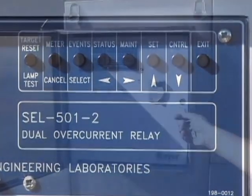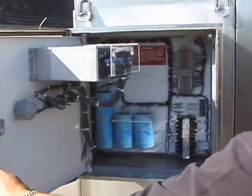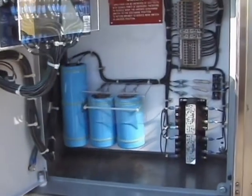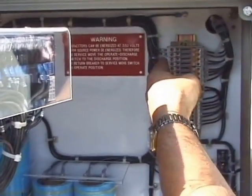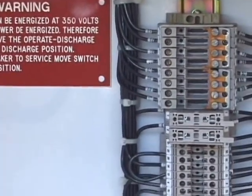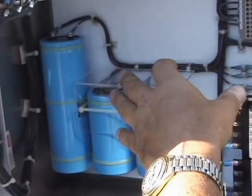Let me show you the inside to show you the quality of our manufacturing here at Traer Engineering. We have our wires coming out of the tank, coming to shorting blocks for the CTs, fusing for our transformers, and then our capacitors for stored energy for tripping the breakers.